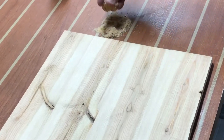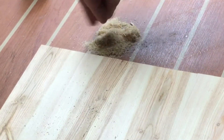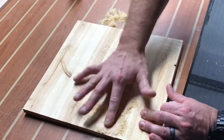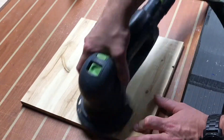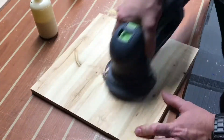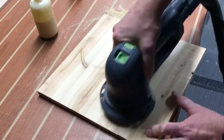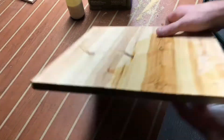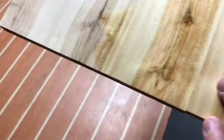We take some sawdust that is from the actual boards we've been cutting from the 2x4. Put a little glue and rub that sawdust in. Give it a little sanding, a little more glue, a little more dust. And now we can say it's pretty seamless. I clean it up with some mineral spirits and give you a little demonstration of just how flush that thing is.